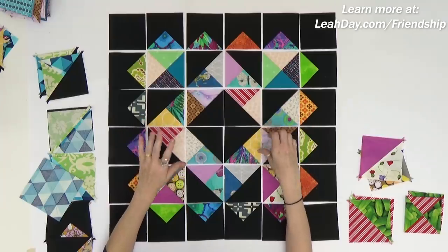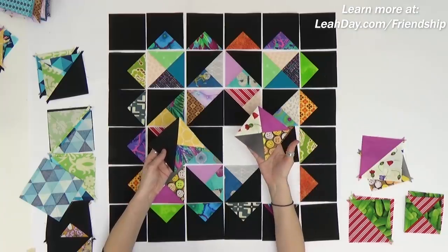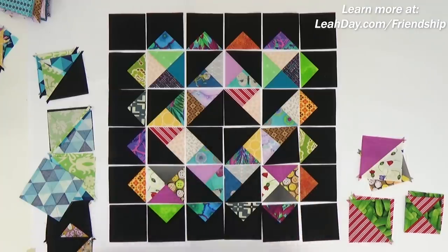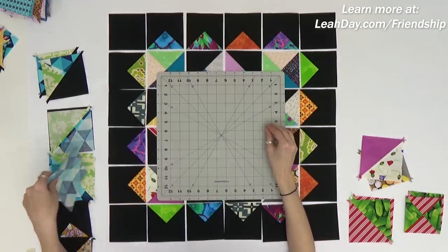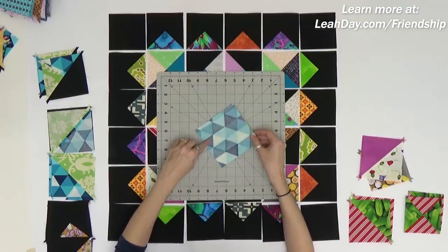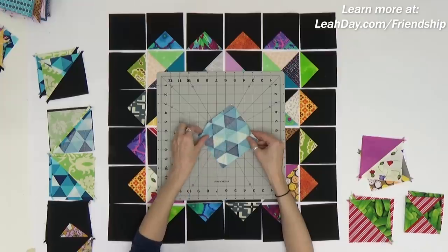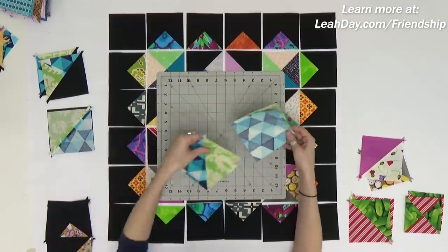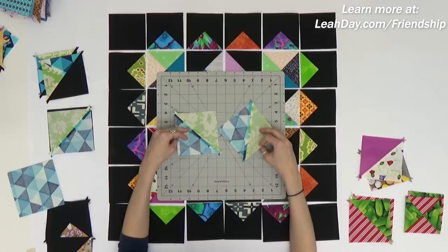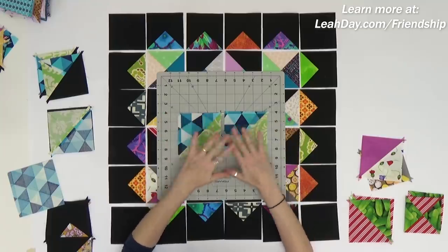Here is our patchwork mosaic block — you can see this is a combination of two different units: quarter square triangles and hourglass squares. I have an extra tip video on how to piece these units step by step, but here I want to quickly explain how you get the different looks. Everything begins by making half square triangles. You take two pieces of fabric, layer them together, and mark a line diagonal from corner to corner, then stitch a quarter inch to both sides of that line. When you cut along that line you end up with two half square triangles. I do press that seam allowance on the back open and flat just so it's easier to work with these units.